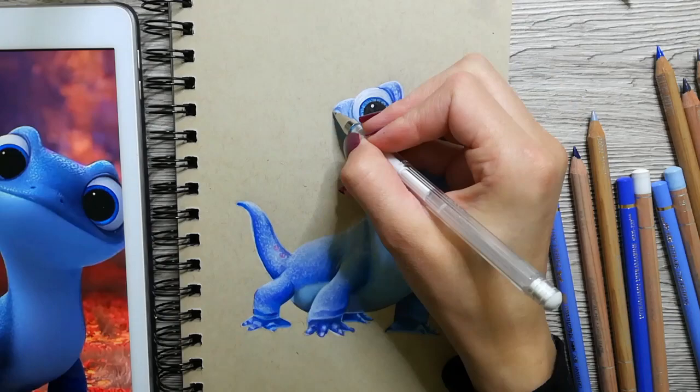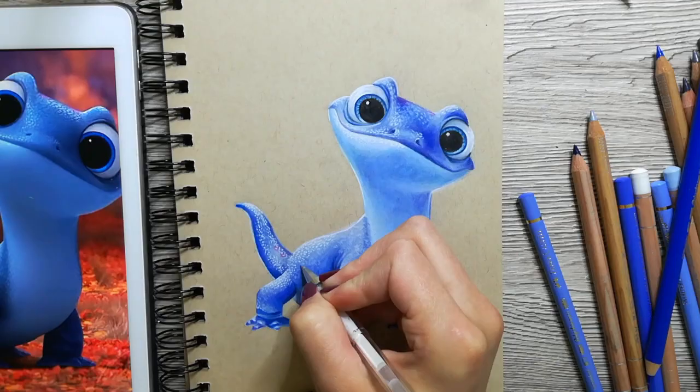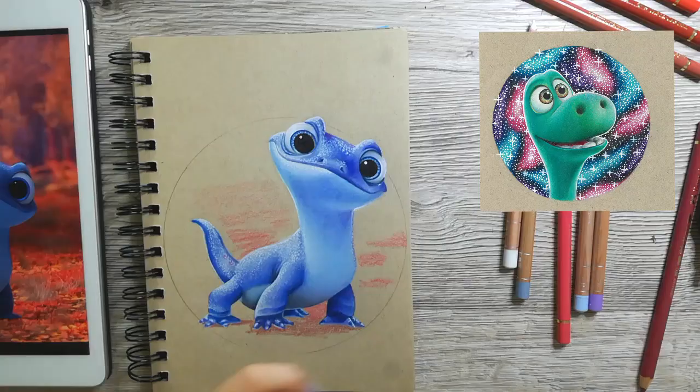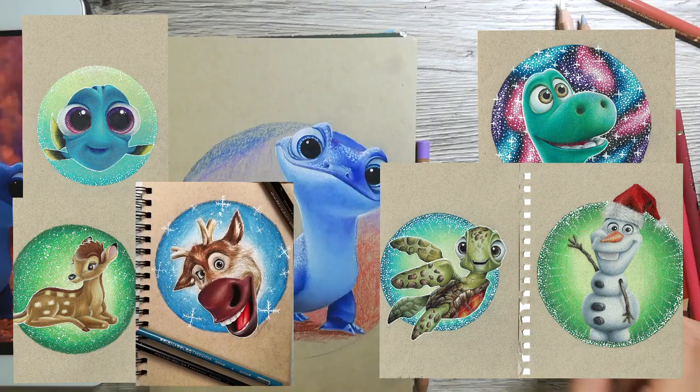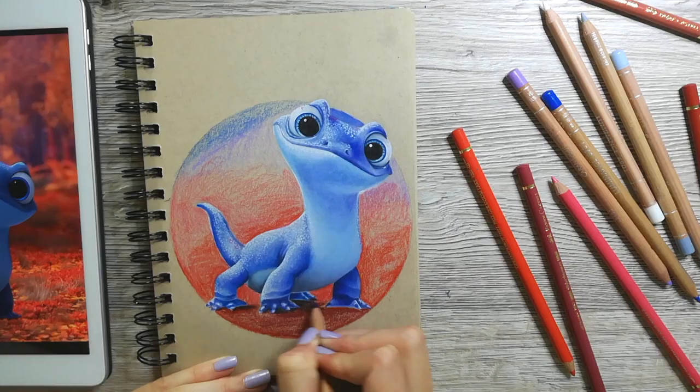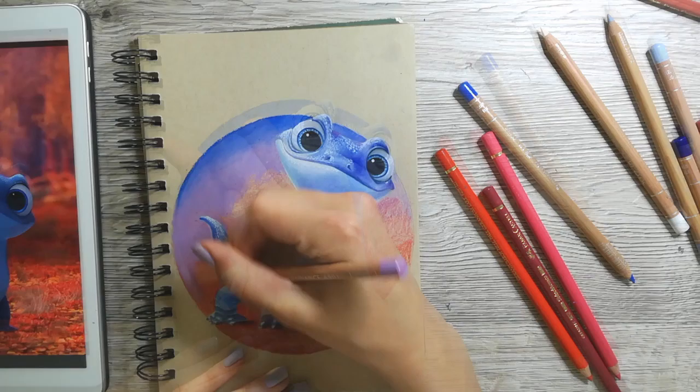Now that Bruni is almost finished, it was time to think about a background to complete this drawing. I asked for your opinion on my Instagram page and a lot of people recommended adding a red or purple background to contrast the bright blue. To most of my Disney drawings I've added a circular background with some blended colors and a lot of sparkles, and I feel like this kind of became my signature in drawings. So I just chose the safe option and made a circular background again.